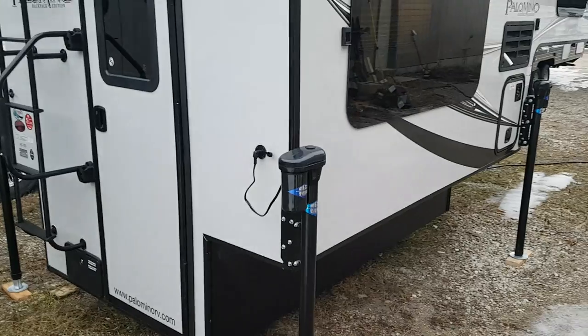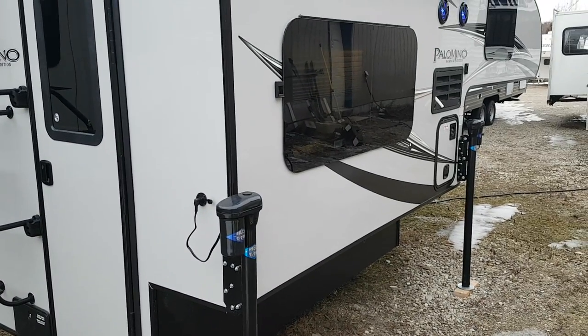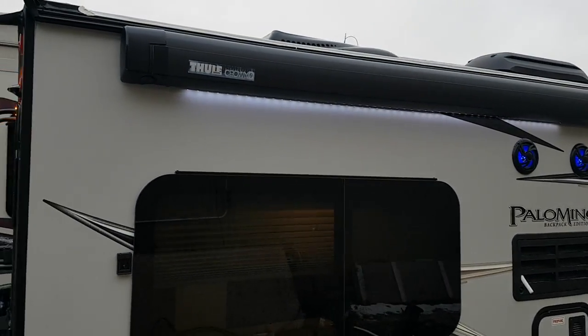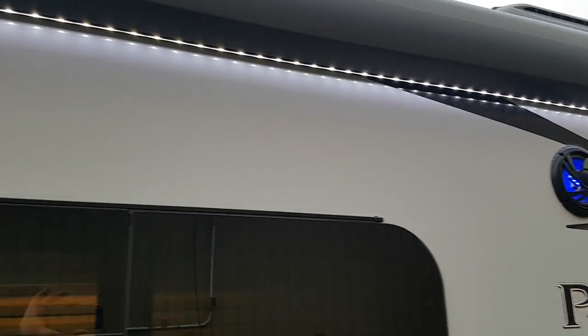We ordered this one with the optional power jacks. It comes with a remote control — you can control all the jacks individually or at once. We also ordered the optional power side awning, which has a built-in LED light strip, and at just the touch of a button it goes in and out.